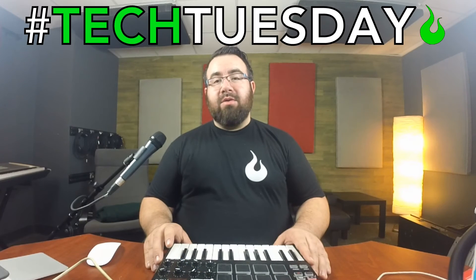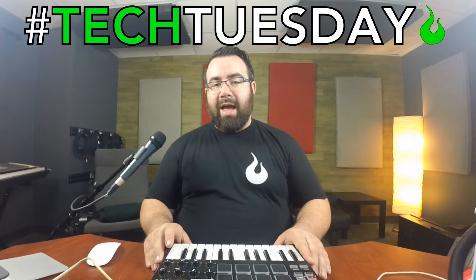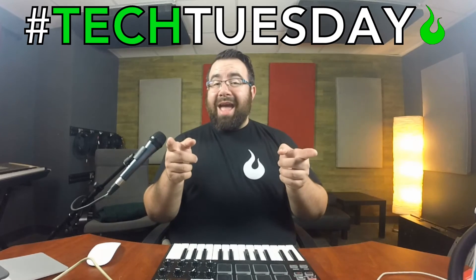Hey, hey, and welcome to another Tech Tuesday. This one's gonna be a good one for both keyboardists and sound guys. Today we're gonna talk about MainStage.